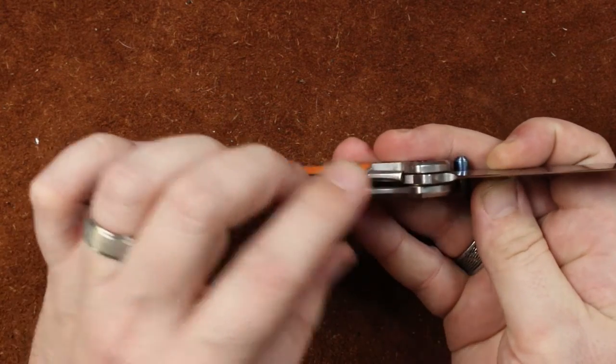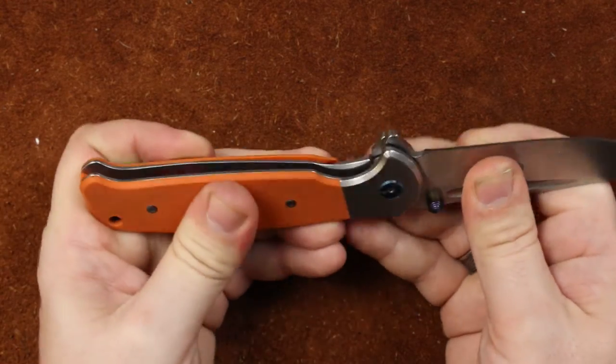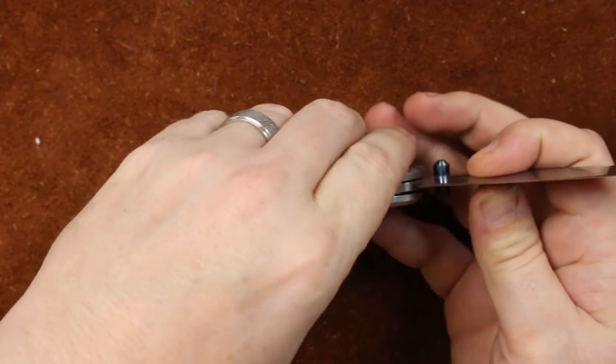Lockup on this one is at about 70-80%, somewhere around there. It's nice and solid, no blade play in any direction — lockup is very, very good.